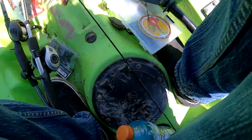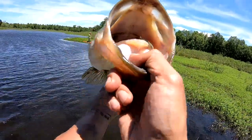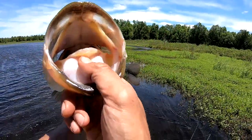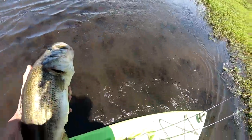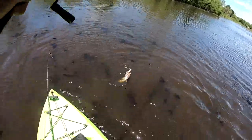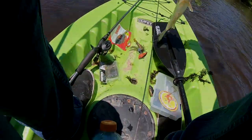You guys just missed me hooking up on a freaking four pounder - maybe a five pounder! Boom - I had to show you guys, I just caught this five pounder, four and some change. Let's get it back in here. Bam, just caught another chunk on the freaking spook, you guys!